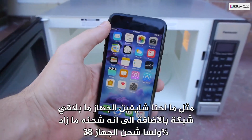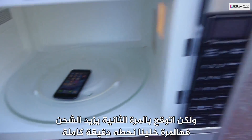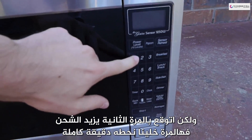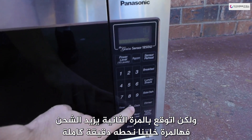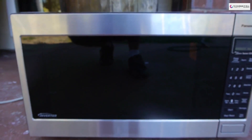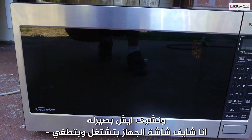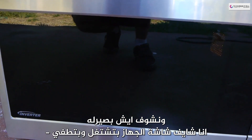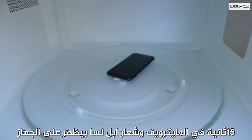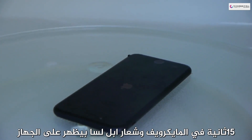But hey, maybe the second time is the charm. Let's see what happens — oh, it's glitching! I see the phone screen turning on and off. The screen is legit turning on and off. Wow, that's 15 seconds in the microwave. Oh my goodness, the Apple logo is still booting up.